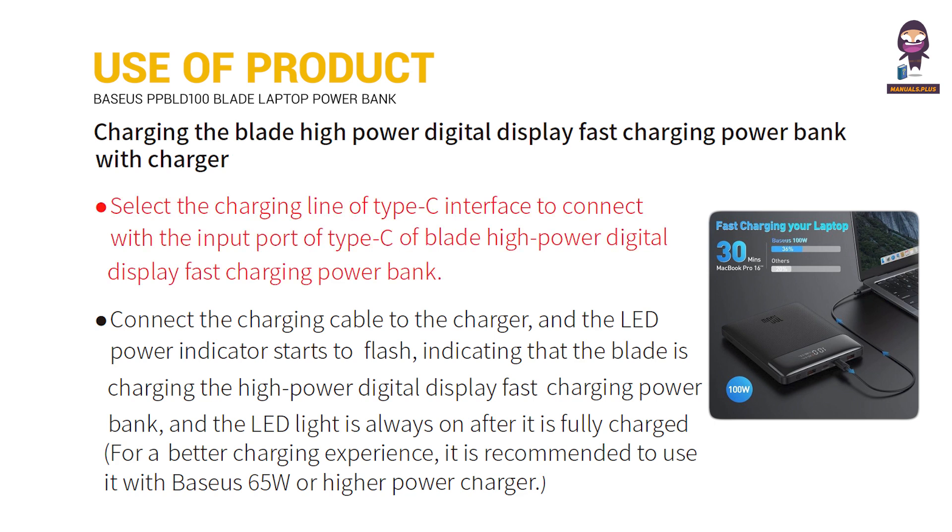Use a charging cable with a Type-C interface to connect to the input port of the Blade High Power Digital Display Fast Charging Power Bank. Connect the charging cable to the charger and the LED power indicator starts to flash, indicating that the Blade is charging. The LED light is always on after it is fully charged.